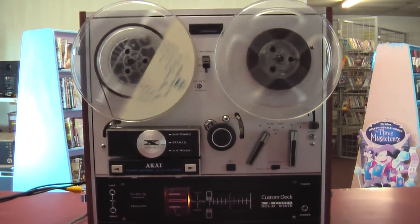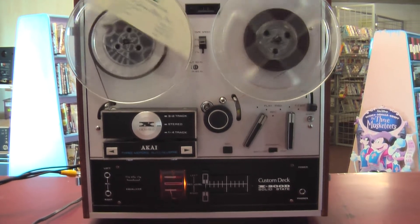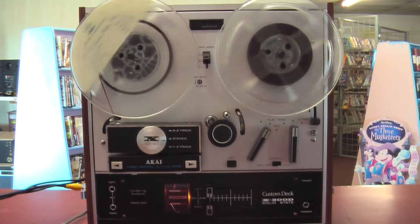Hi, thanks for checking out the Akai. This is what it sounds like. Excellent sound.